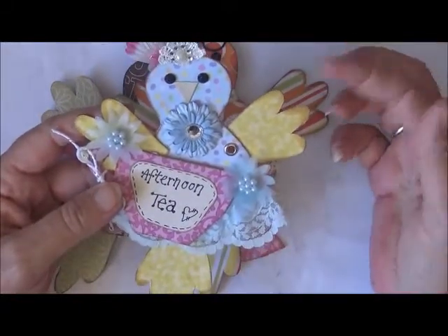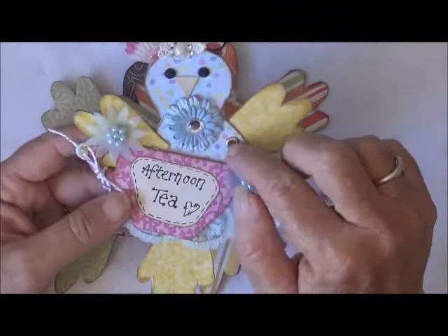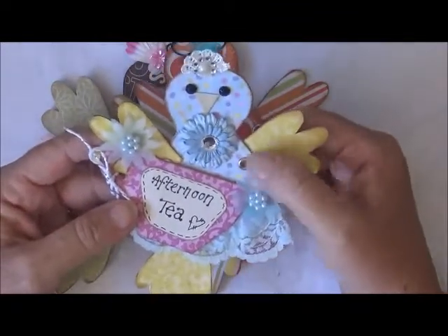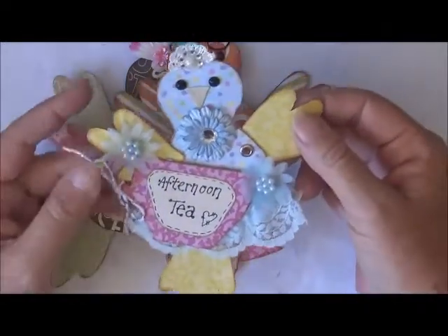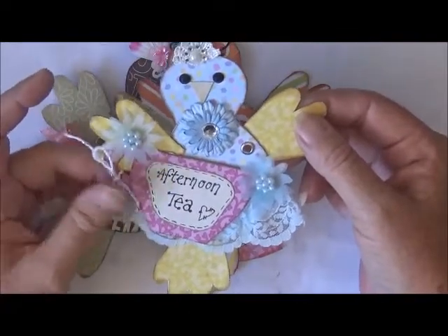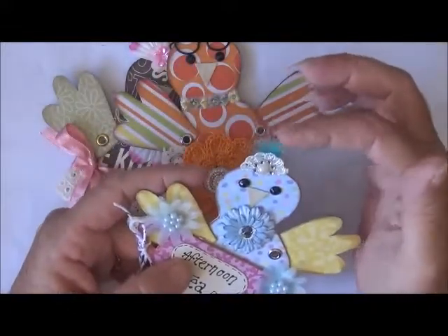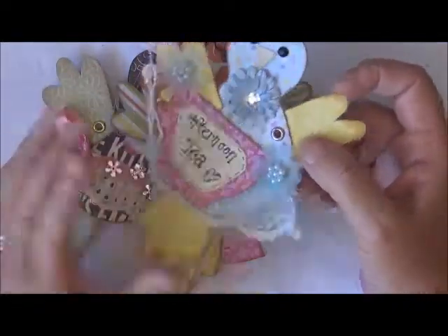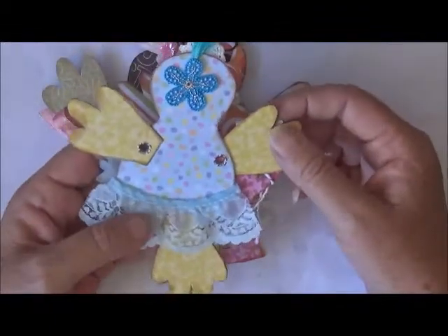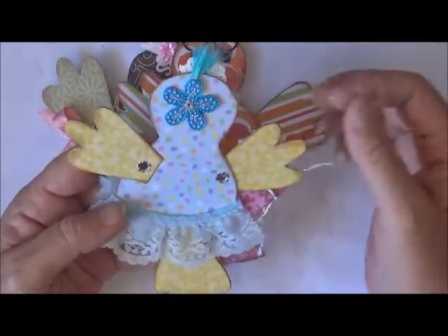I did exactly what Lori suggested — just drew my own pattern. My little clippy things are a lot bigger; I couldn't find the smaller ones so I just used what I had. Here's my little birdie one — that's the front. I've got a bit of lace and a couple of flowers, a little bit of feather up there for her hair, and 'afternoon tea' on it. And there's the back, just another little bit of lace and a little flower up there. Oh, they're so cute!